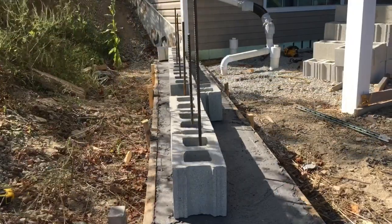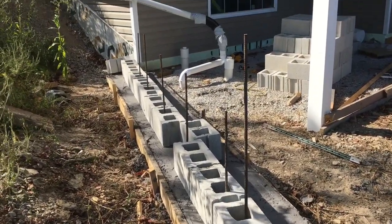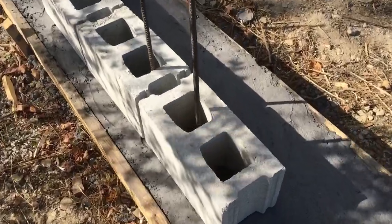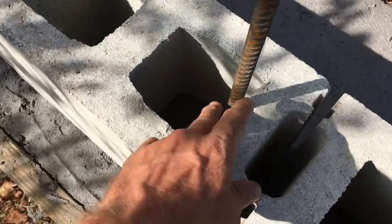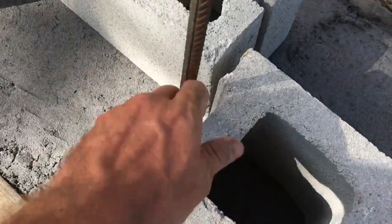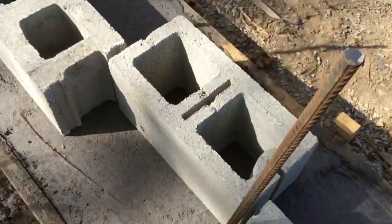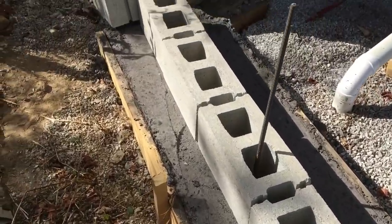I'll get you a close-up of what's going on with this rebar. You can see on that first one it's pretty much right center in that core. That one's a little tight but it's not that big a deal — we can make it work. This is the only one I think I'm going to have to cut off; it's right at the joint of these blocks. I don't know what I did wrong there, but we'll just cut that off. The rest of them are pretty much dead center in the cores.